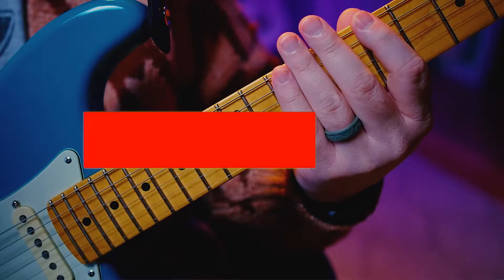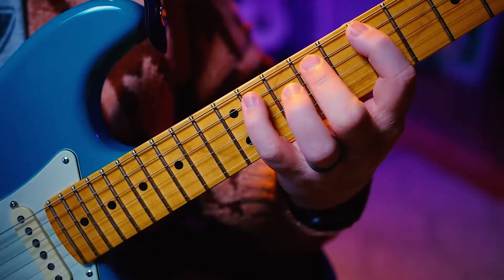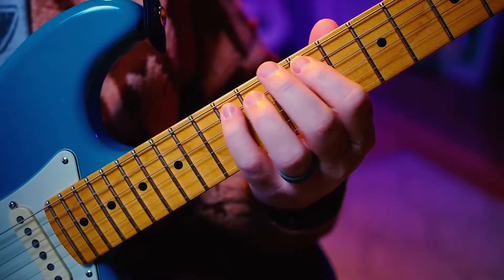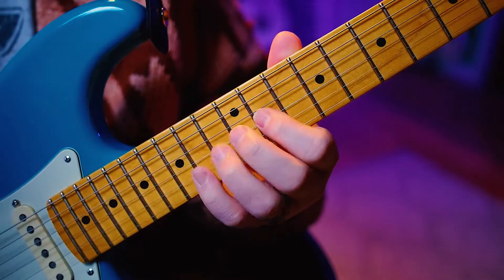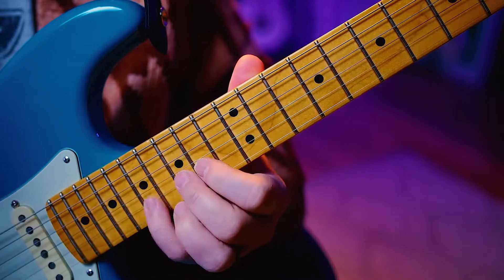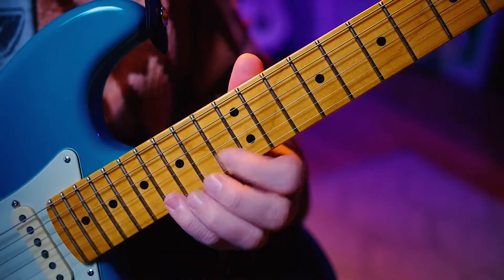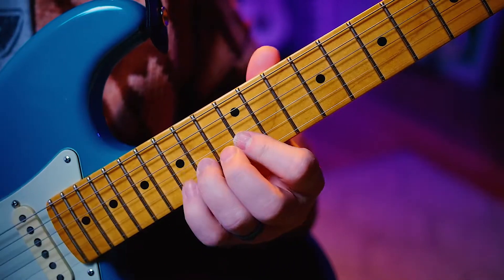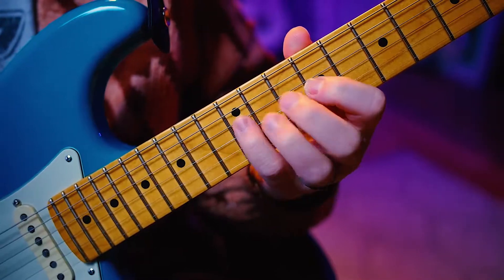Now we're going to do triplets. 1, 2, ready, go. 6, 2, 5, 3, 6. Next octave, 2, 5, 3, 6. And reverse it. 6, 3, 5, 2. 6, 3, 5. It might help to say these out loud, by the way.